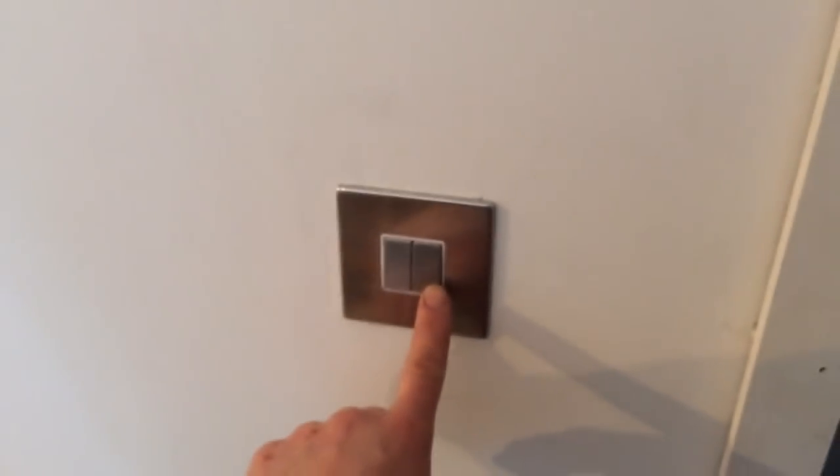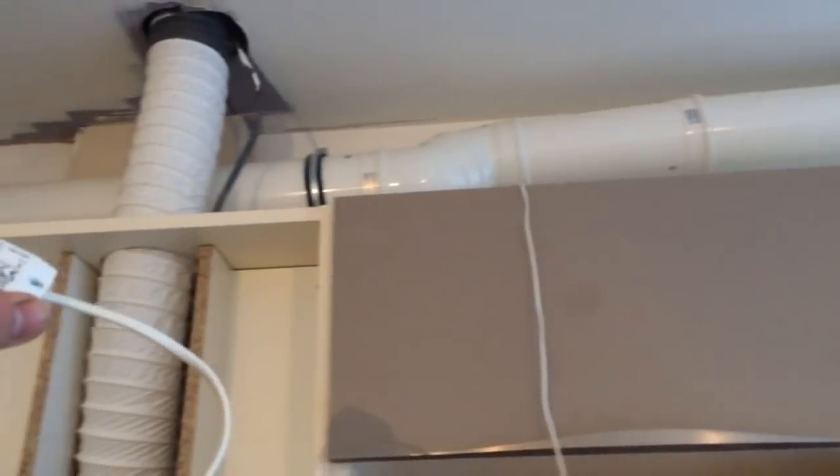So these LEDs will eventually be switched from a two-gang switch on the wall here. So you've got kitchen lights and the under cupboard LED lights, which is quite nice. And this is the driver for the LEDs which I'm going to mount above the cupboards there in an accessible panel.